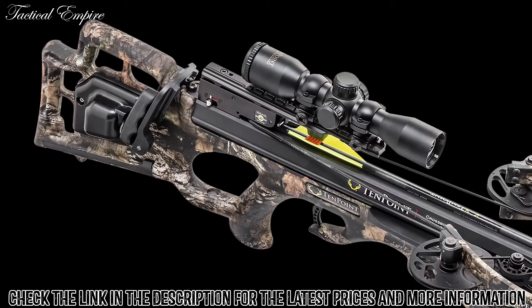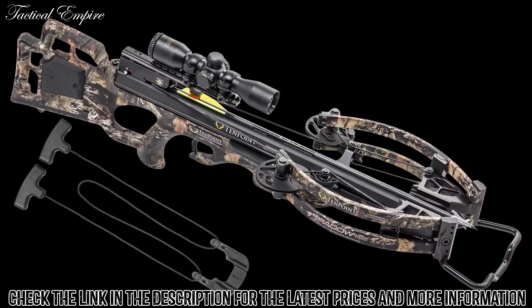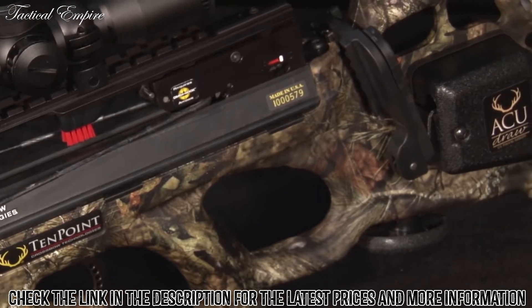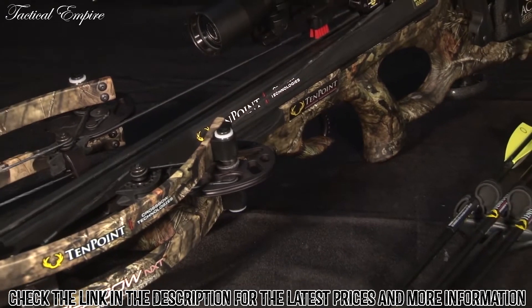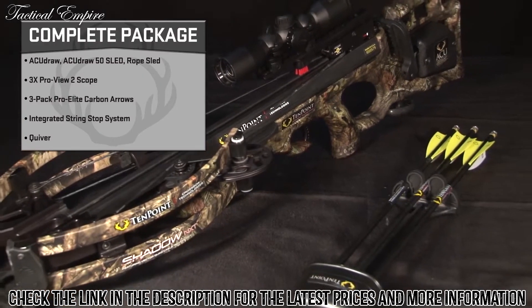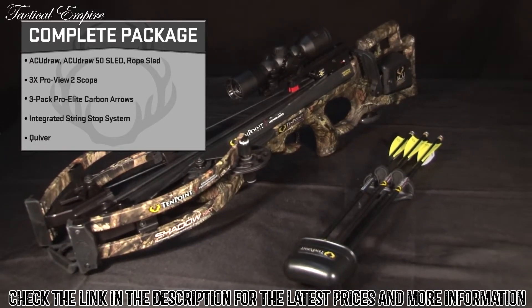Equipped with the AccuDraw or AccuDraw 50 sled, or packaged with the rope sled cocking device, the Shadow NXT is double dip, fluid-imaged in Mossy Oak Breakup Country camo. The model ships completely assembled and sells only as a complete package that includes a cocking device, 3-power ProView 2 scope, 3 Pro Elite carbon arrows, an integrated string stop system, and a quiver.